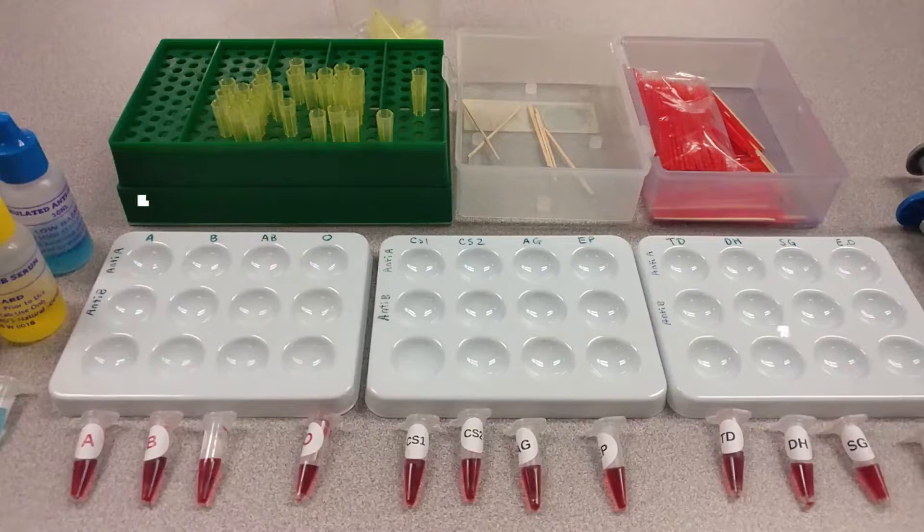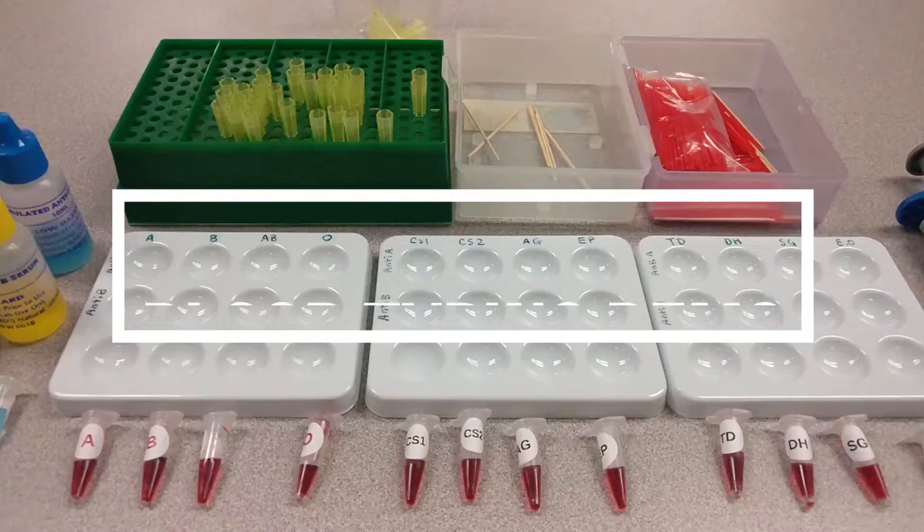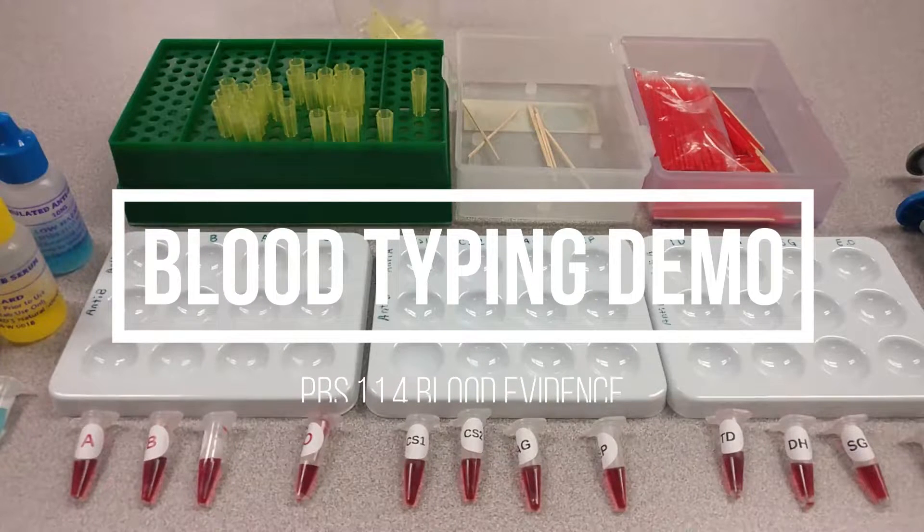Hey everyone, this is the second part of activity 1.14 blood evidence. This part is on blood typing and this is part of the principles of biomedical sciences curriculum at Project Lead the Way.